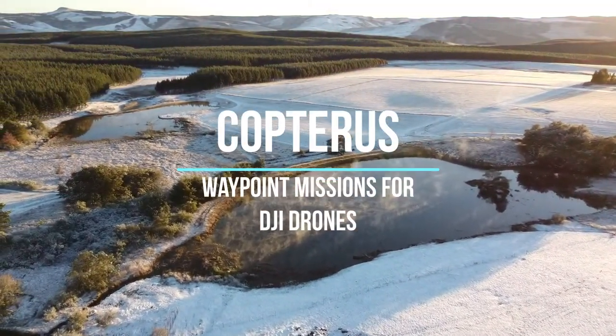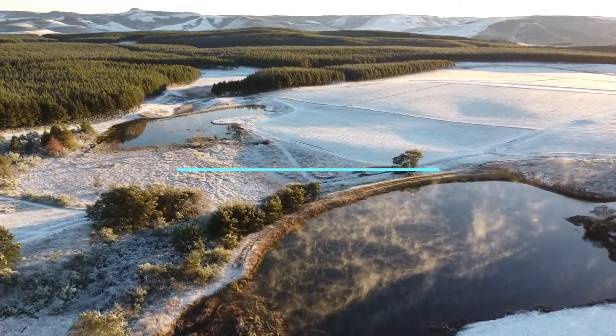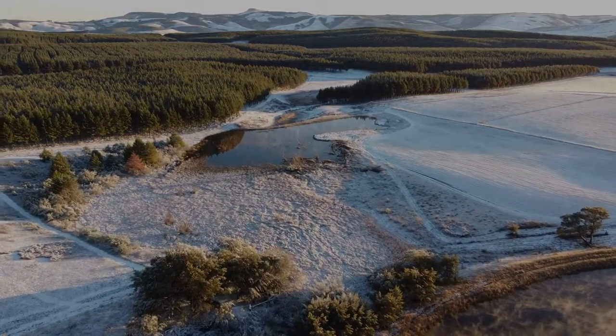If there's one thing DJI's lower cost drones lack, it's the ability to perform waypoint missions. In this video we're going to take a look at a rather nifty tool called Copterus that enables us to do just that.